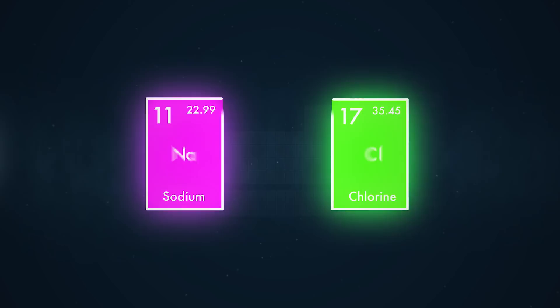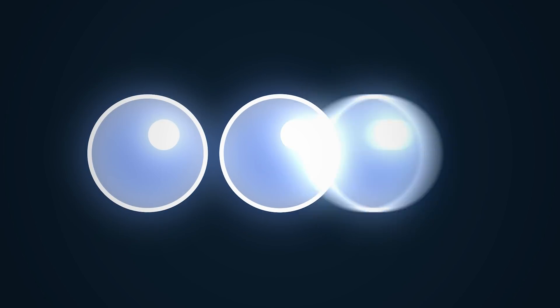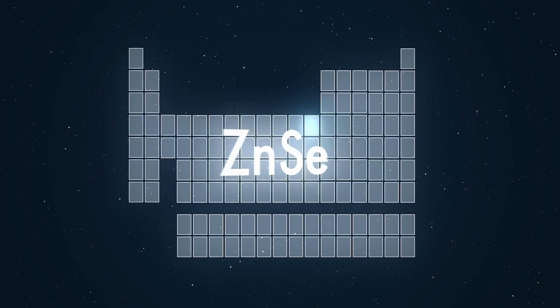They get their charge by either gaining or losing a negatively charged electron. Webb uses three kinds of salt lenses: lithium fluoride, barium fluoride, and zinc selenide.